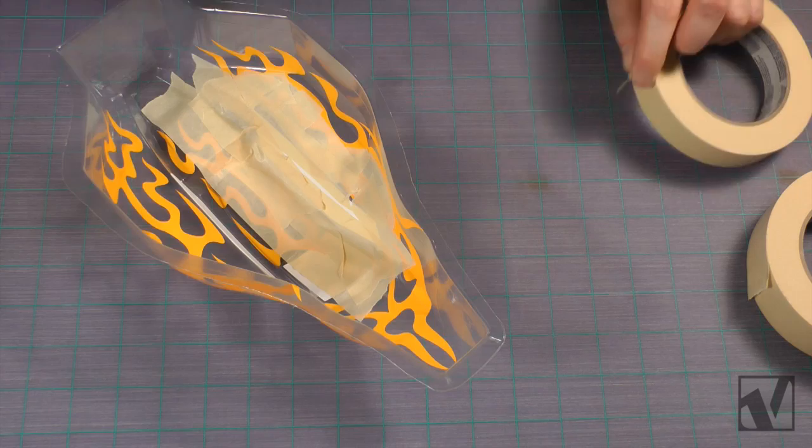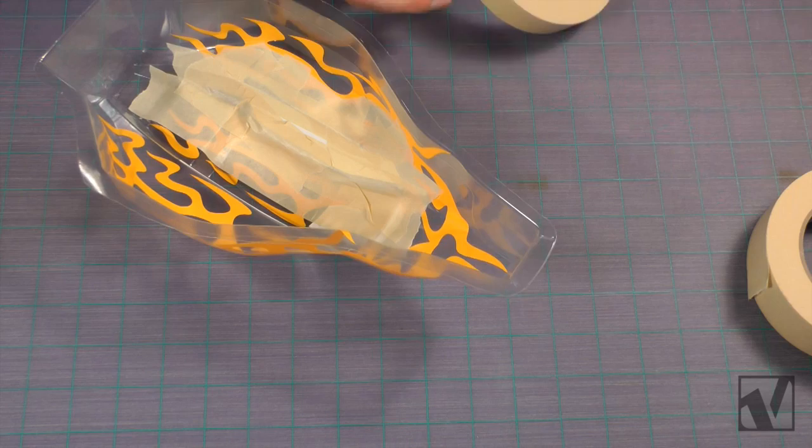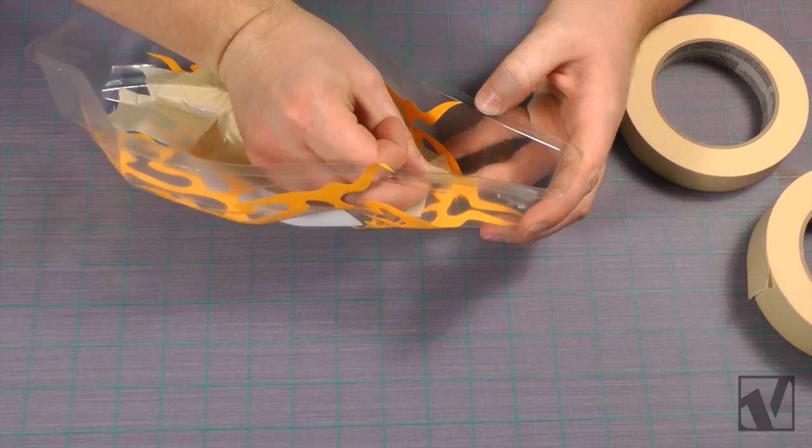As with any painting project on a clear polycarbonate body, you want to paint from darkest colors to light. So we're going to use regular masking tape and mask off the inner portion of the body where the white paint's going to go, and that'll leave the outer portion exposed and ready for the black paint.